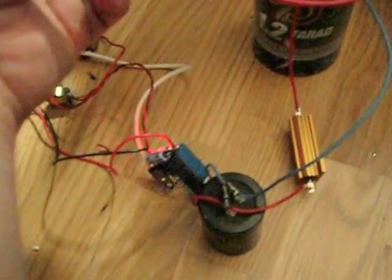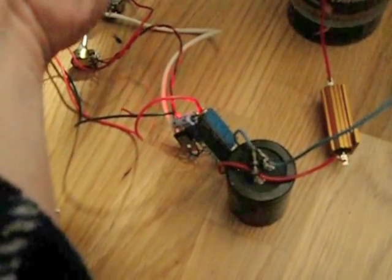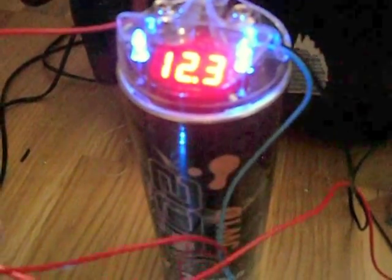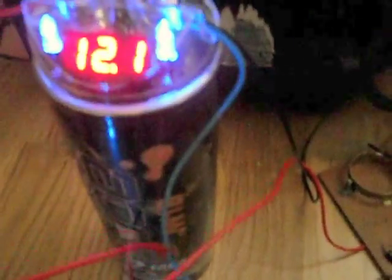Basically, it regulates the input voltage rather than the output voltage. And there it's got to around 12, 12 and a bit volts. There we go — once it hits that, the train sets off.